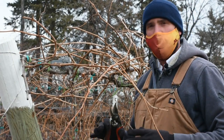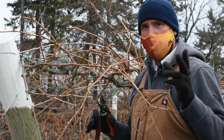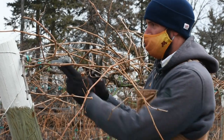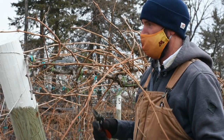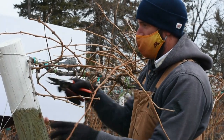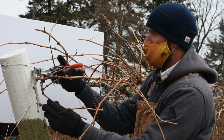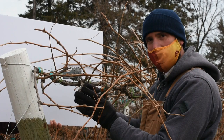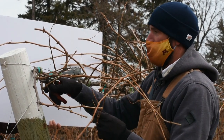Typically what we're looking for is anywhere between four buds per foot of trellis and as much as eight buds per foot of trellis at the end of the pruning. I'm going to start at the end of the vine here and work our way backwards. When you start pruning, you want to take a look at the whole vine so you can see what's going on and where you might have to fill some things in.